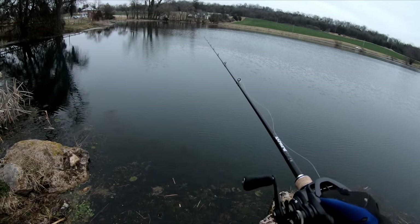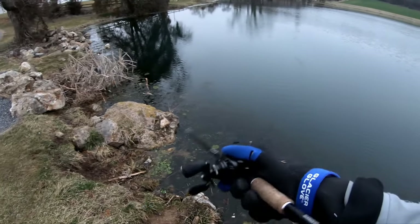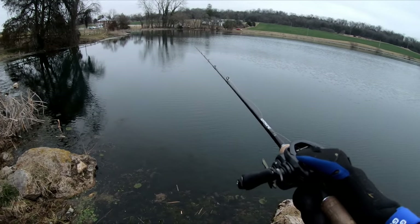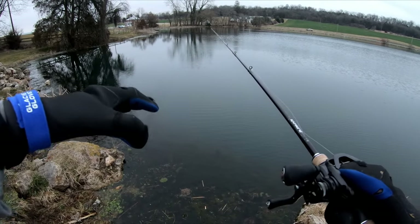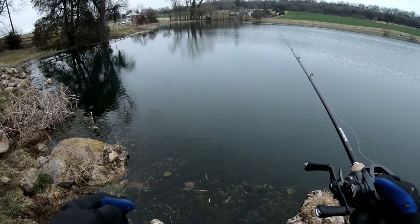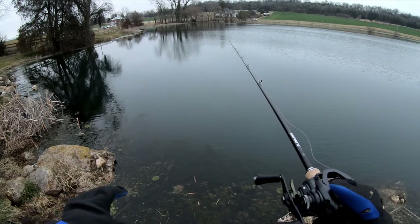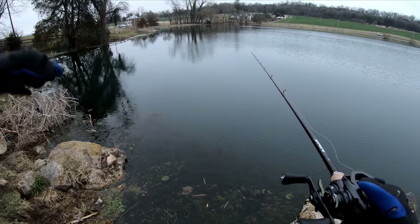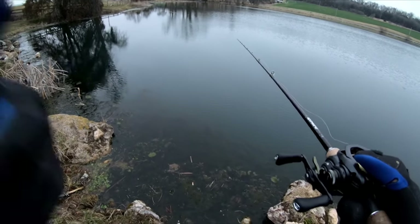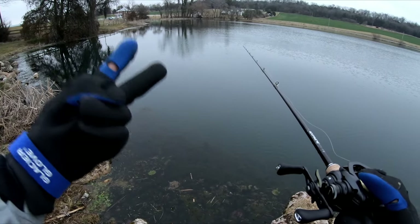Really surprised — these overcast, windy days are typically perfect for the jerkbait bite, so not sure what's going on. We've got a couple hours to fish it. A lot of times I like to pair the jerkbait with a drop shot — you can be fishing with wind blowing 5 to 10 miles per hour and they're biting the jerkbait, but as soon as that wind dies your jerkbait bite will die. That's when I switch to the drop shot — it's a one-two punch in the winter: jerkbait, drop shot.